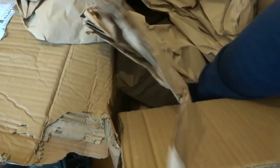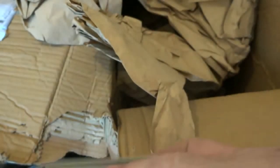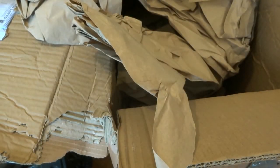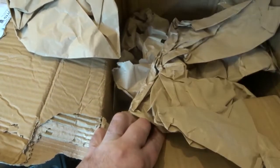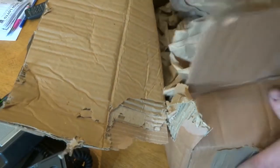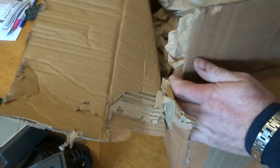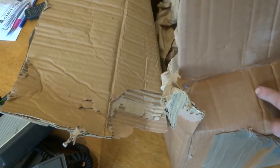Some old game cartridges came with it. We'll look inside them to see if there's anything of value on the boards. Because I was given this by a subscriber I'm not going to sell it - sometimes it might be worth selling on eBay for parts, but when a subscriber gives it to me for the reason of tearing it down, that's what we'll do.